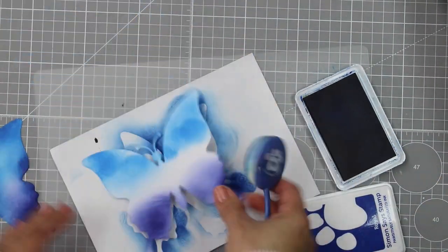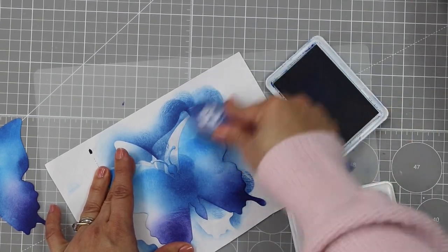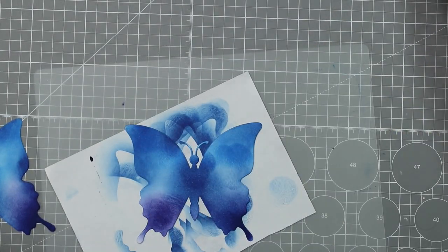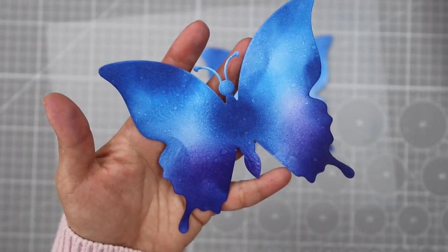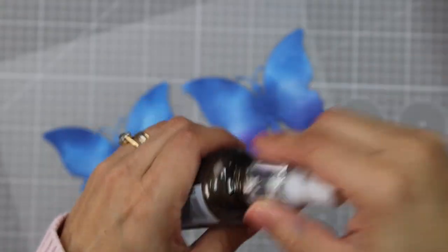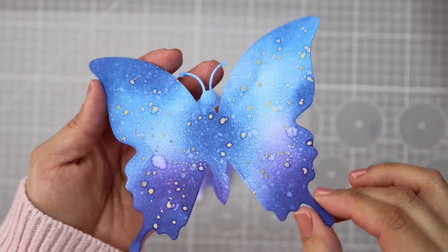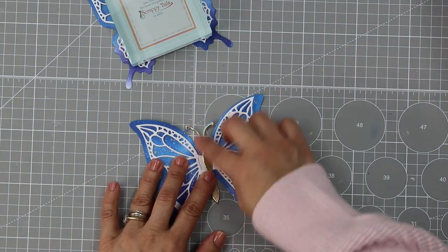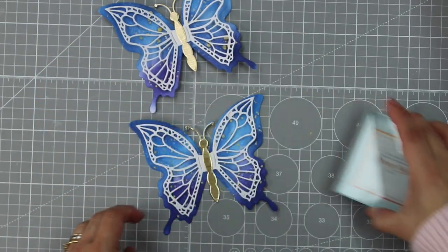Pay attention that underneath the die-cuts I'm using a piece of printed paper, and this is to avoid getting the back of the die-cuts inked. That happens when we use a glass mat — all the ink over the glass gets transferred to the back of the die-cuts, and we don't want that. The next thing I do is spray with water, which will distress the inks and create some nice white speckles. Then I use Gold Nuvo Mica product to splatter the butterflies. Once the paints are dry, I glue the decorative die-cuts over. The back of these die-cuts is clean with no ink because I did the blending on printed paper.